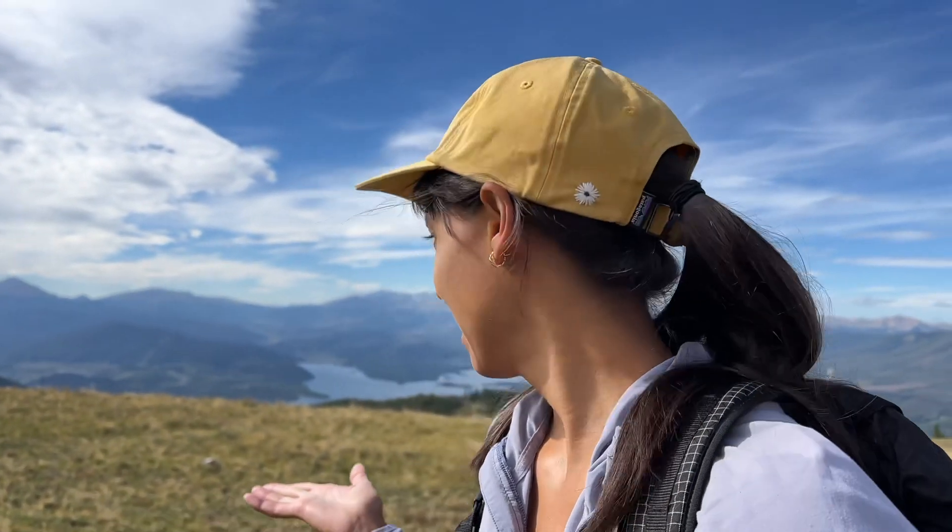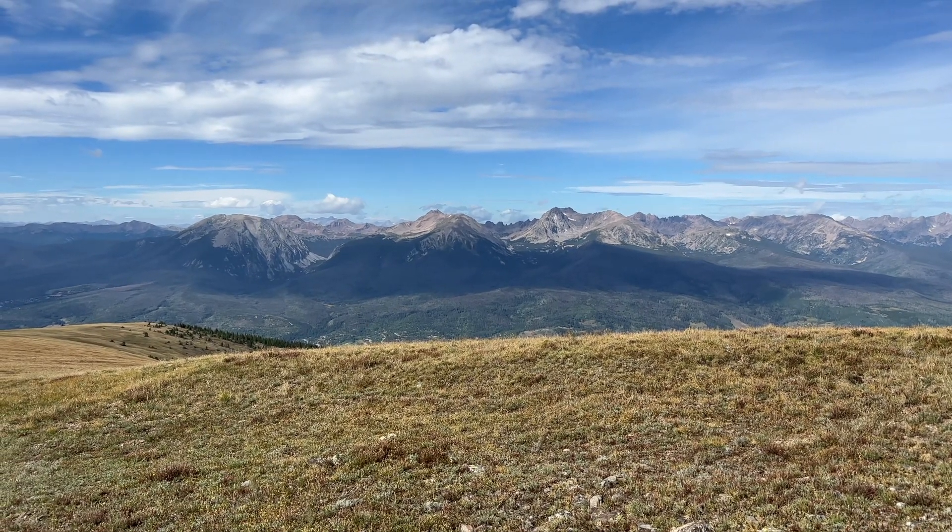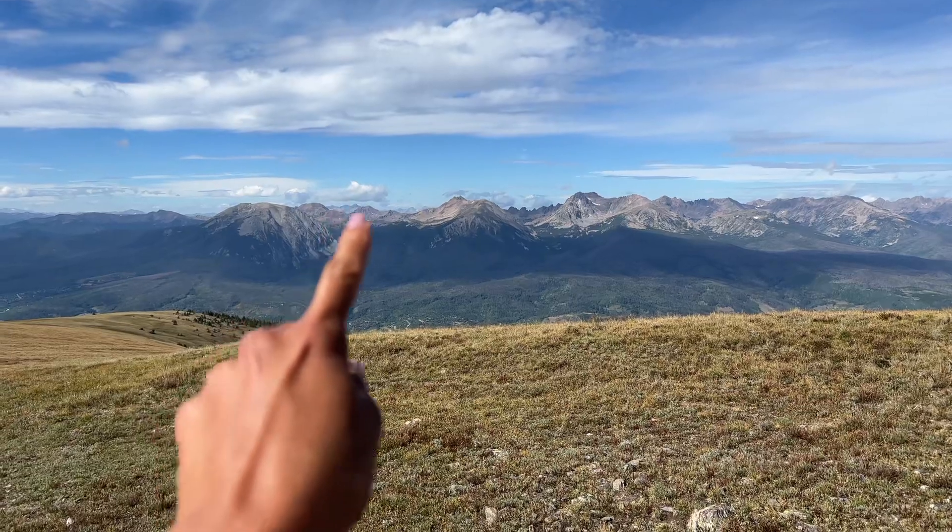It looks like I just got to the intersection where I can either go to Ptarmigan Peak — which is where I'm going — or Ptarmigan Pass trail, which is that way. I don't even see the trail honestly; it looks really non-existent, but I bet it pops up somewhere. Look — even more ridgeline layers are coming into view.